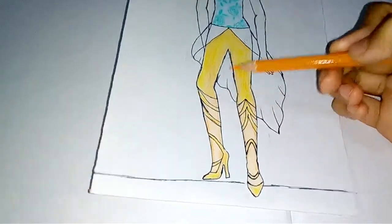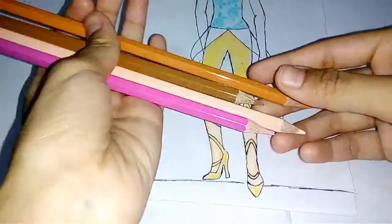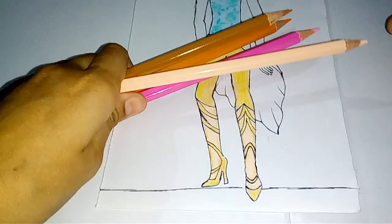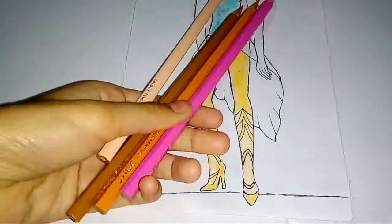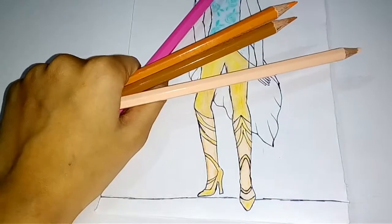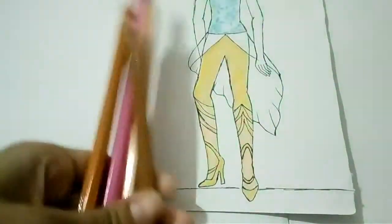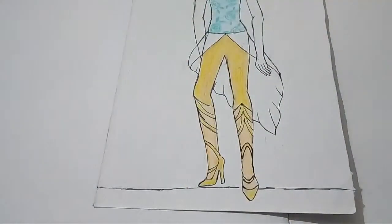I forgot to show in the video how I shaded the darker portions. These are the skin tones I used for her skin, and pink for her blushy areas. I don't know why I forgot to add that footage in — it's not where it should be in the video, sorry about that.